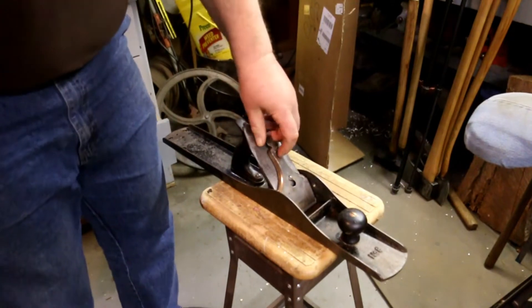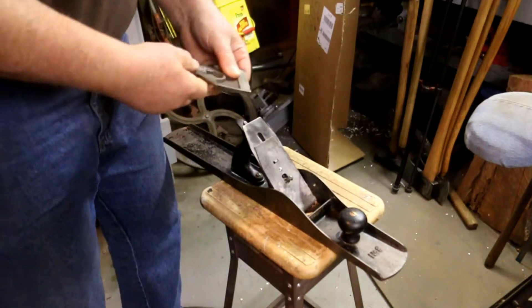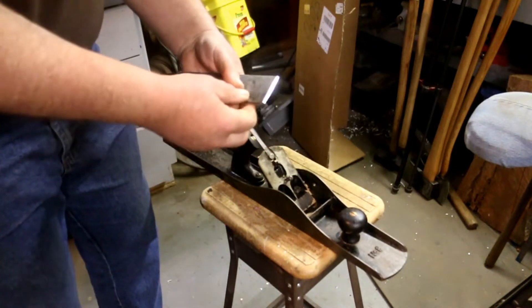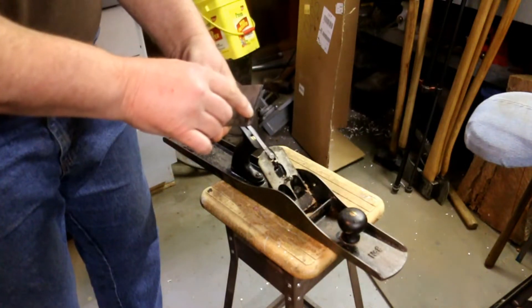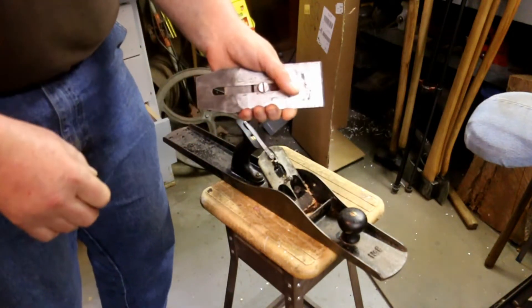Now to remove the blade on a number eight, you just flip this up. Then you pick up the blade itself and that removes it. I can see all kinds of little nicks right along the edge there. And that's disappointing. It's okay though — we'll fix that real quick here.